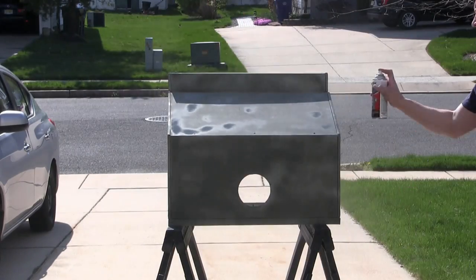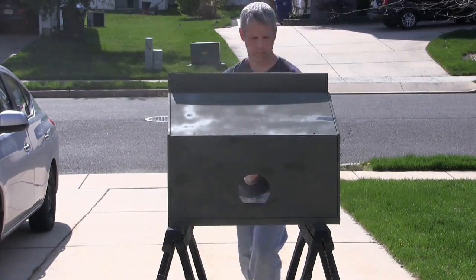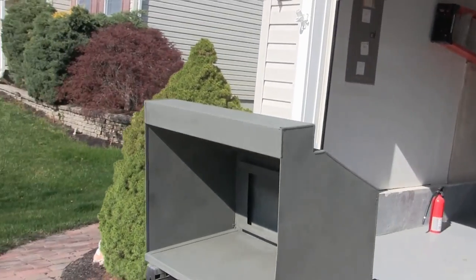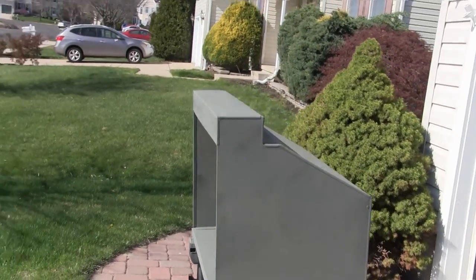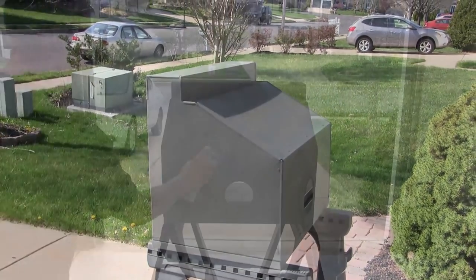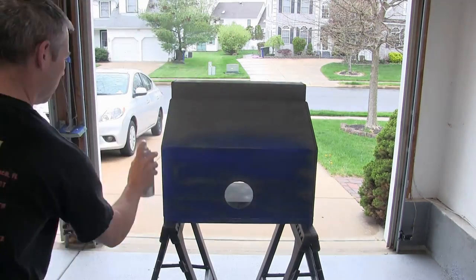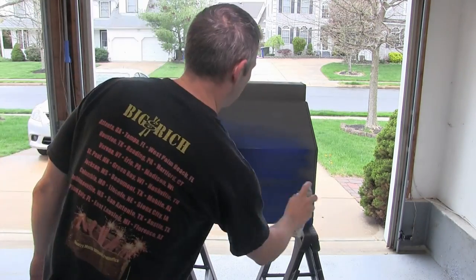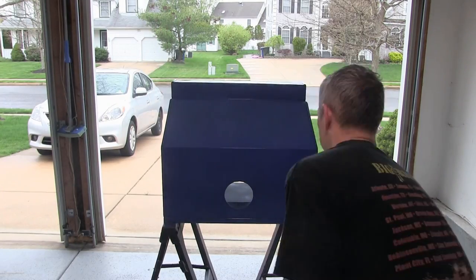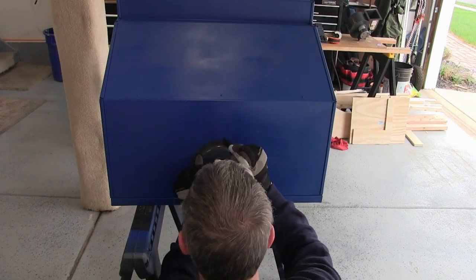Then I primed it with a self-etching auto primer. The reason I primed it and painted it is I just wanted it to look a little nice in the layout room — I didn't want it to be a naked steel box. Then I found a nice shade of blue that matched the Conrail color and painted the outside. The main reason for painting the outside was because it is metal, so I didn't want any corrosion or scale on it.